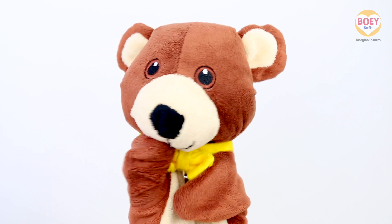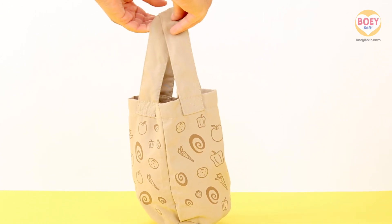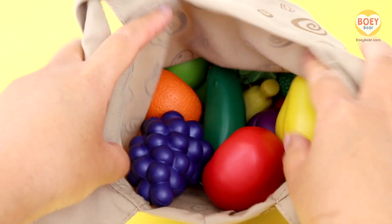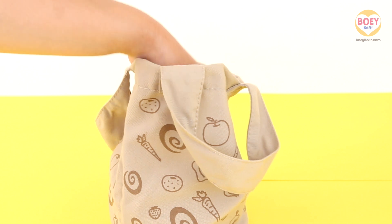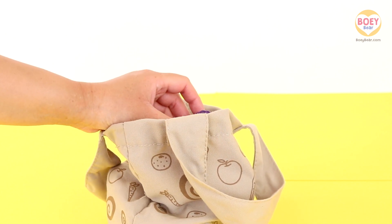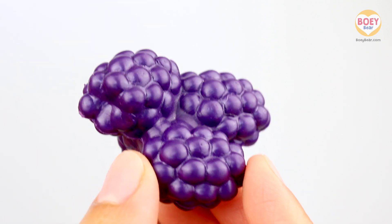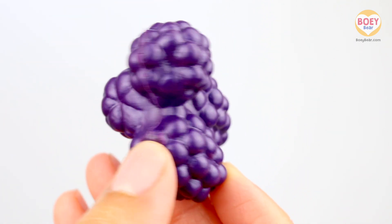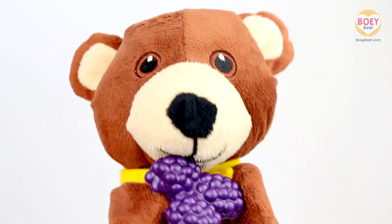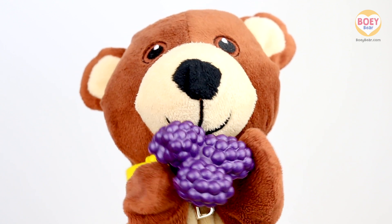Was that your tummy rumbling, Bowie? Was it your tummy at home? It might have been mine — I think we're all hungry, it must be snack time! Here's my grocery bag, it's full of different fruits and vegetables. I'm going to put my hand in and pick out a fruit or vegetable for today. You have to guess what it is. It's dark purple, almost black — these are individual, juicy berries. Here you go, Bowie. Can you guess what it is at home?